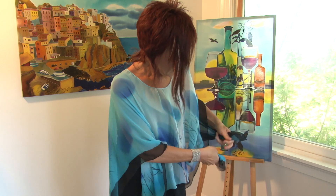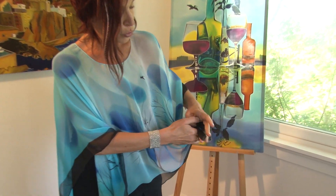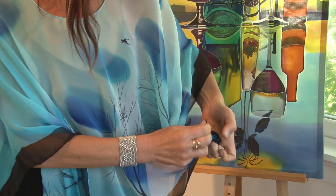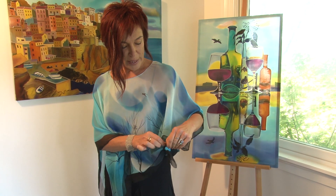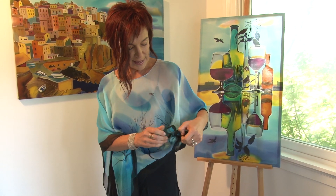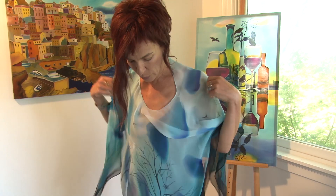You can take a corner and make a knot on one or both sides to create a different look. You can also wear it with the angle in front, which looks altogether different.